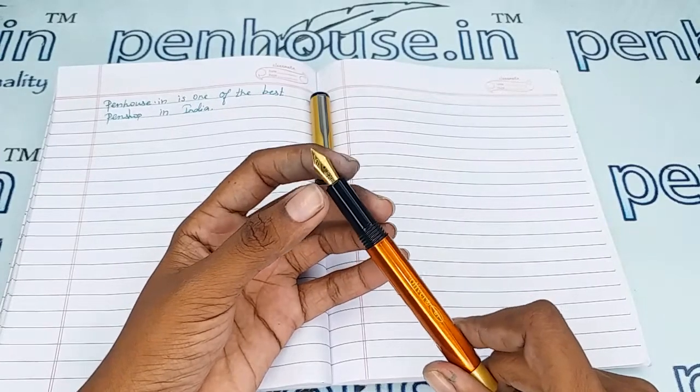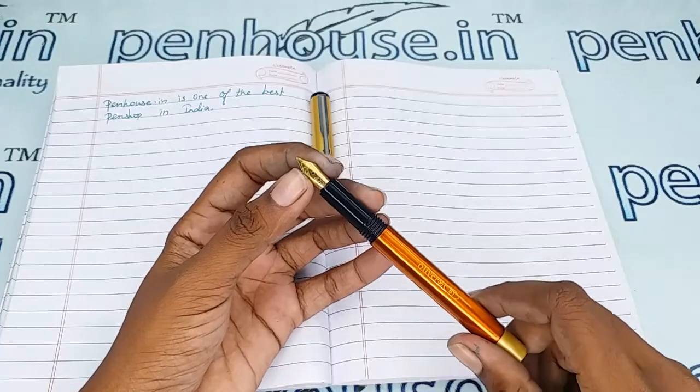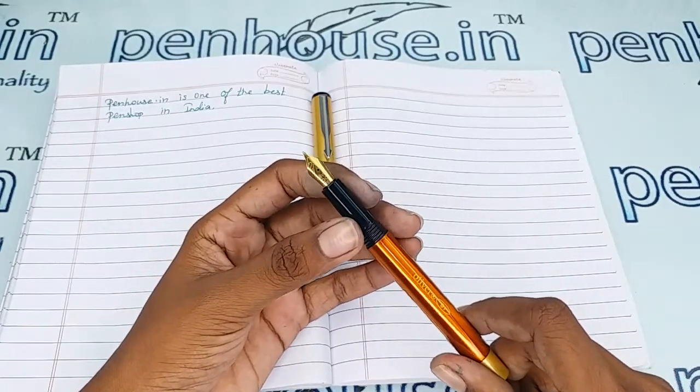Flex nibs can also be swapped in this pen, so the choice is yours. For that you can go to our site, click Pen Splash, then go to Nibs, and there you can use a filter and make a query on what you require.